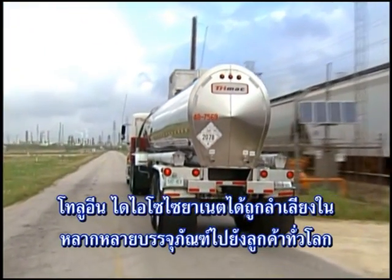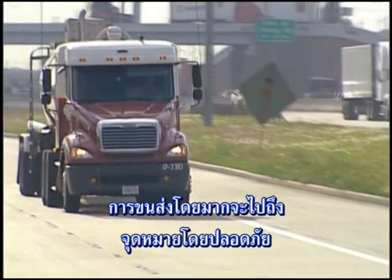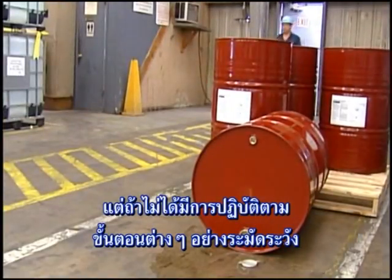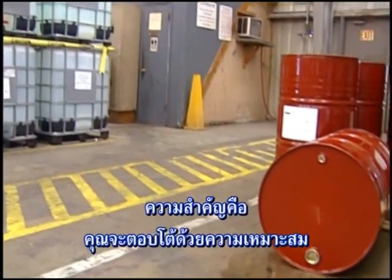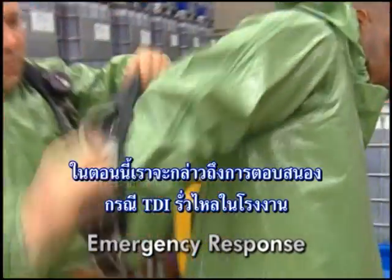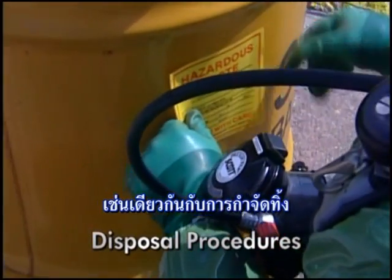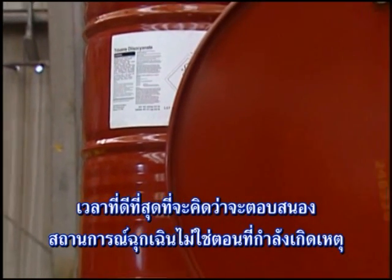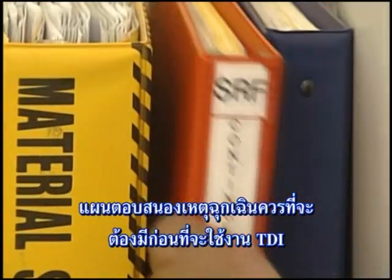Toluene diisocyanate is shipped in a variety of packages to customers all over the world. Almost all shipments make it to their intended destination without incident, and most are transferred without a drop being spilled. But regardless of how carefully procedures are followed, emergencies do occur. If this happens, it's important that you respond in the appropriate manner. In this section we will discuss emergency response to a TDI spill within a facility, as well as disposal procedures. The best time to think about how to respond to an emergency situation is not when the emergency is taking place — an emergency response plan must be in place before handling TDI.